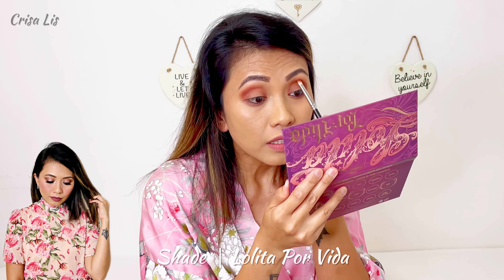Now you can see it looks so neutral and also very blendable. After this I'm gonna apply Amorcito shade at the corner, using the same brush, just like that.